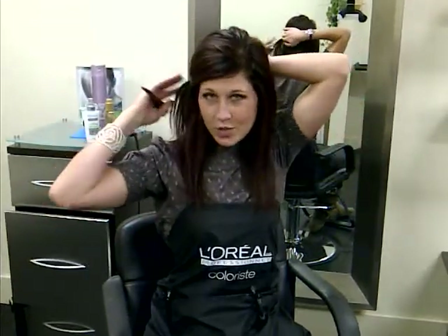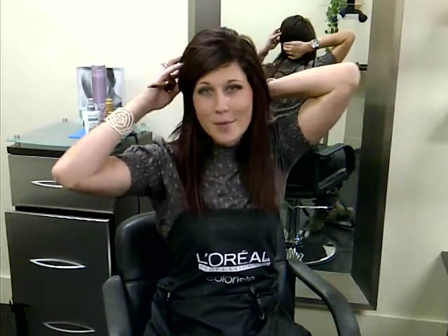I'm going to backcomb all in the top, and I'm going to just pin it up over to the right. I want a bit more backcombing on my right side as well.